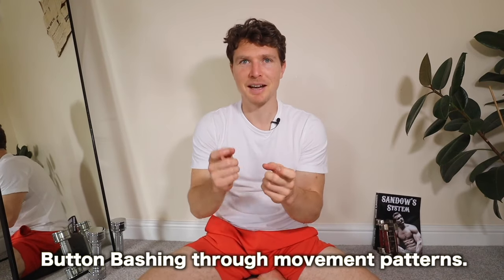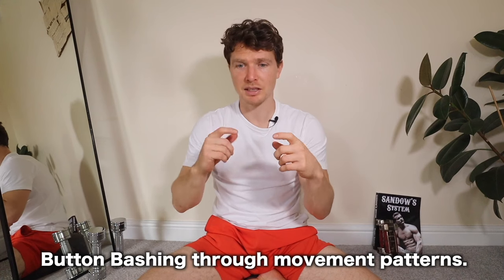So why muscle control? It feels obvious saying it, but until I discovered and experienced it for myself it wasn't obvious. When it comes to movement, we should be able to control our muscles. But what I've been doing — and I think many of us — is what I can only describe as button-bashing. Like playing a video game where you don't know the controls and just hit buttons roughly in the area of kick or punch.